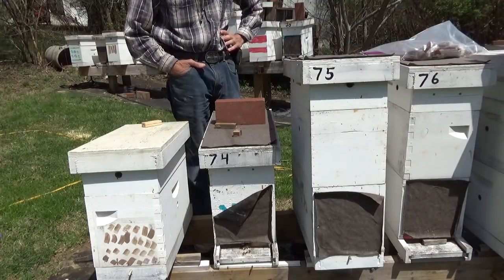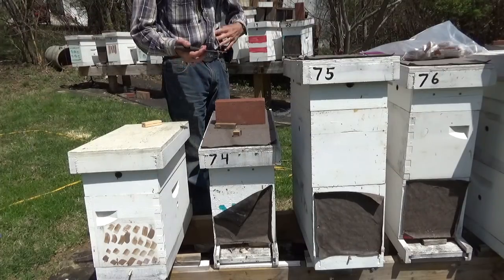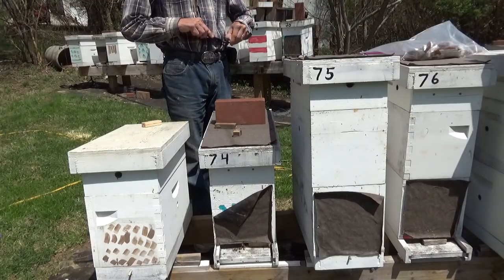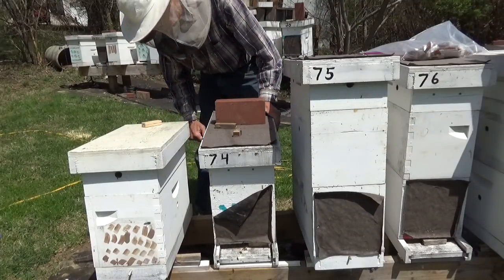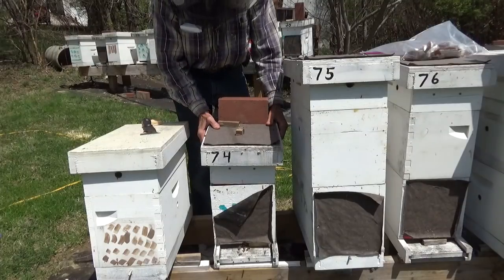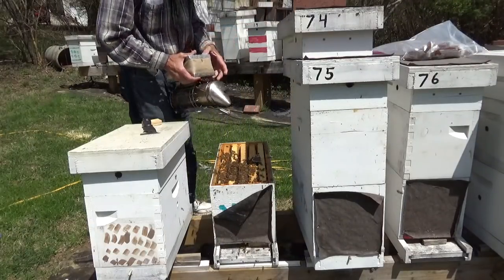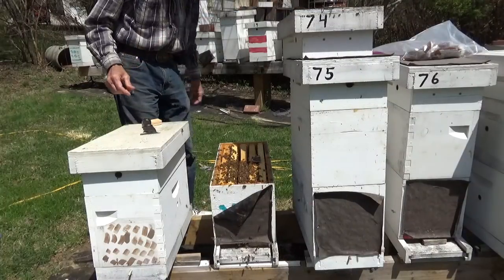We checked on them after four days and made sure the queen was released. Today we're just going to get in there and make sure we've got a laying queen. We can't do any splits until the weather warms up and they've got a lot of bees in here. Since I put these packages in, the whole yard has been kind of a little irate, so I've got a veil on today.